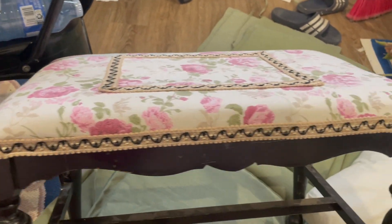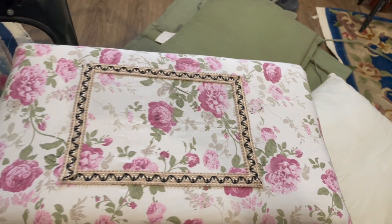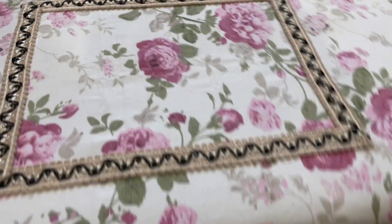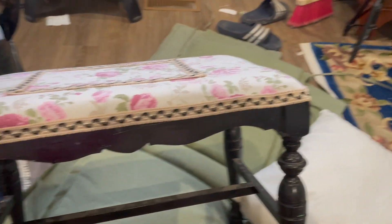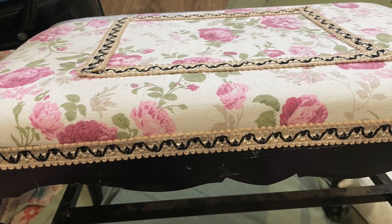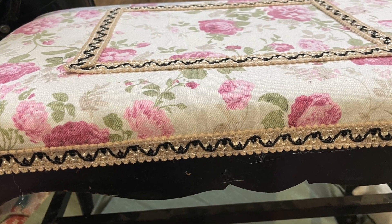This little stool was another thrift find at $3. It was in quite bad shape — the cover underneath was torn so I ripped that off and glued down the same material that was on the pillows. I also re-glued the legs and trimmed it all with the same trim.